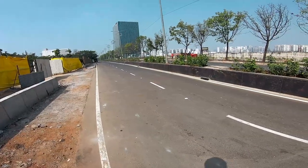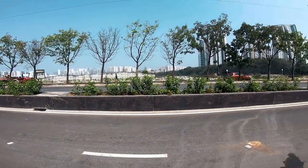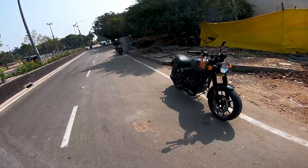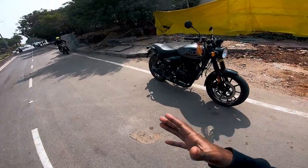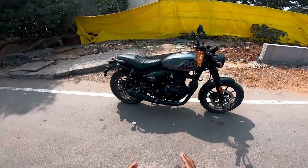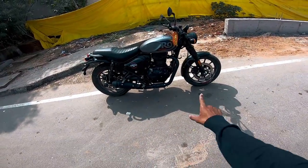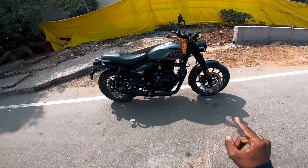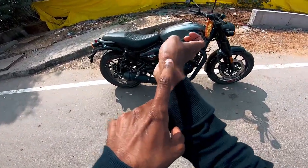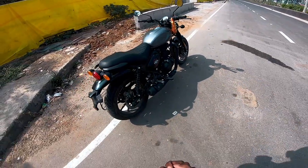Ladies and gentlemen, boys and girls, welcome back to the channel. I've got the Hunter 350 after a long time — many of you requested it. I have one of the most asked bike channels and a lot of requests for this bike. My childhood friend Venkut is here to talk about it.